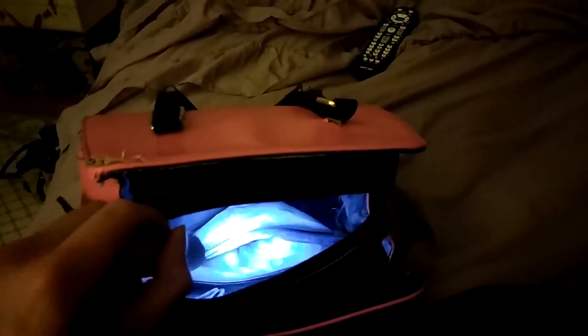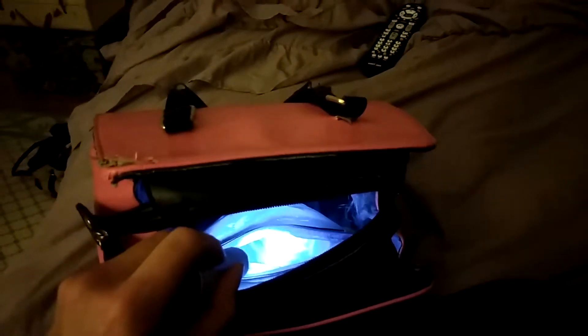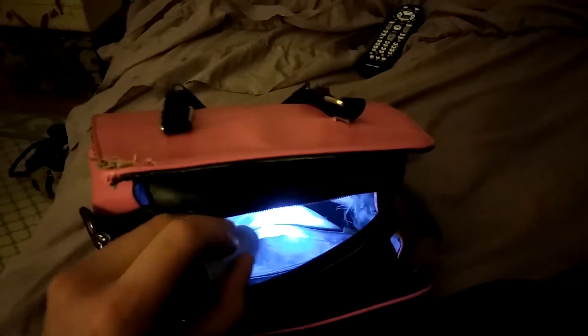That means my keys, my phone, my wallet — I try to keep those stored in the middle of the two compartments on the left and the right. If you look at the wall here, you'll see another zippered compartment, and this is where you can store prescriptions, loose change, things of that nature.